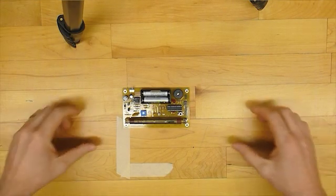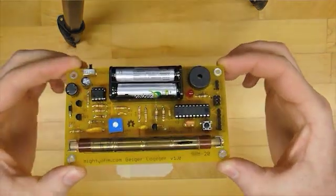Hi, I'm Michael from the Maker's Shed and today I'm going to show you how to build this Geiger counter kit.